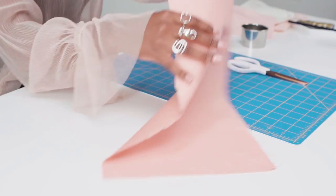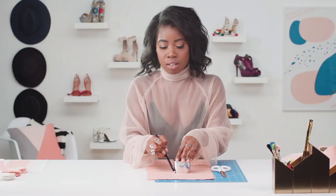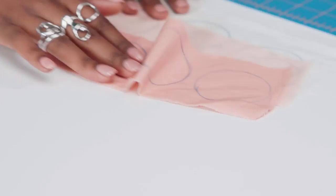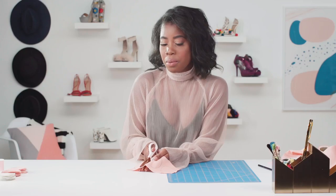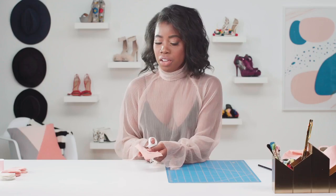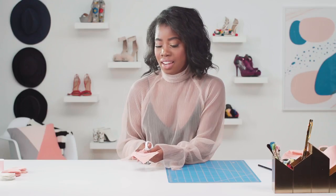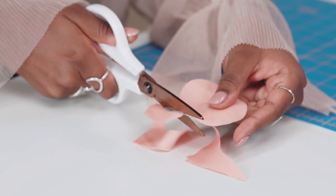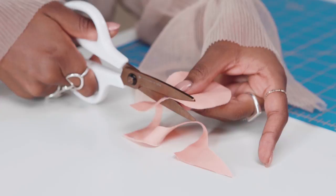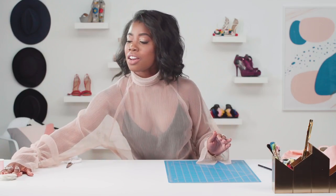I'm gonna use a cookie cutter. Place your fabric down, place on the cookie cutter, grab a marker, and just trace a circle. To save some time I've already traced them out. The next step is to just cut out your circles. Working with less fabric always makes it easier so I'm just gonna cut a square around the circle. When you're ready to cut the circle, make sure you cut inside the line so you don't have that blue line in your fabric. And then you have a perfect circle. I've already cut some out so when you're done it'll look like this.